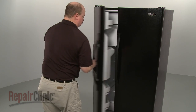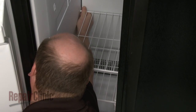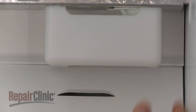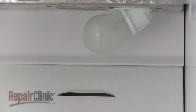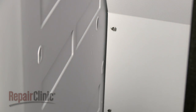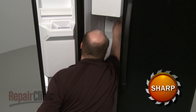To replace the defrost thermostat in your refrigerator, first remove any drawers or shelving from the freezer compartment. Next, remove the light lens cover. Now, uninstall the screws securing the rear panel. Lift the panel off the mounting tabs and pull the panel out.